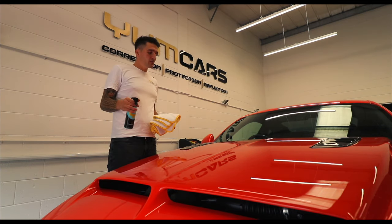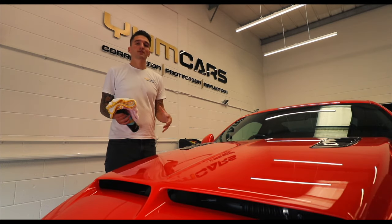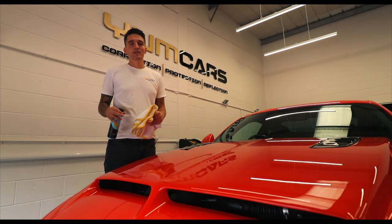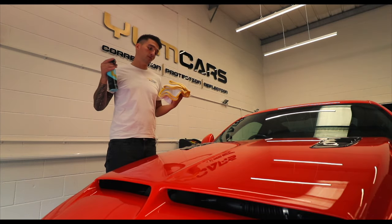With this product as well, you can use it as a drying aid slash water-activated sealant. So when the car is wet and it's outside, preferably out of sunlight, you mist the car while it's still wet and use the YoungCars plush waffle drying towel and just dry the car.